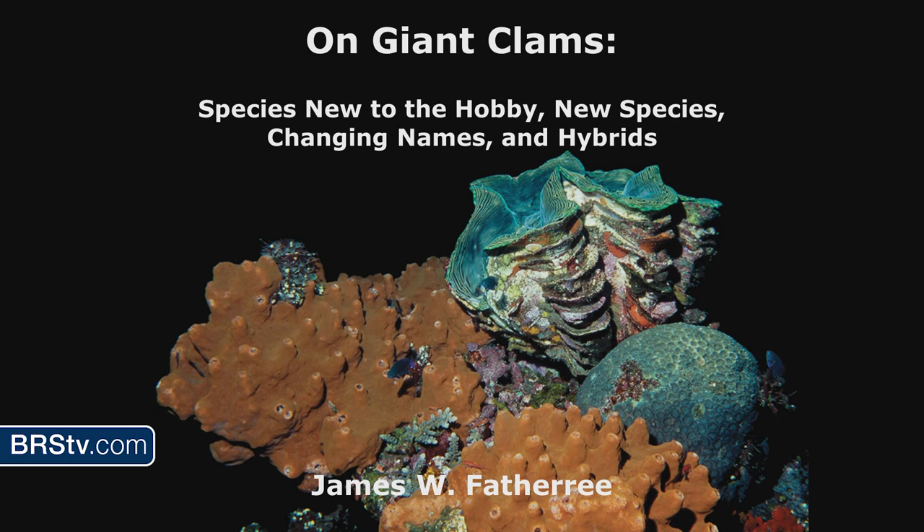Everybody go to the bathroom? This might go a little long. I've tried to trim it down. I decided I was going to talk about species that are new to the hobby — species we already knew about but have come into the United States for the first time — some actual new species, some name changes, and hybrids. That's a whole lot to talk about, so I'm going to get going.